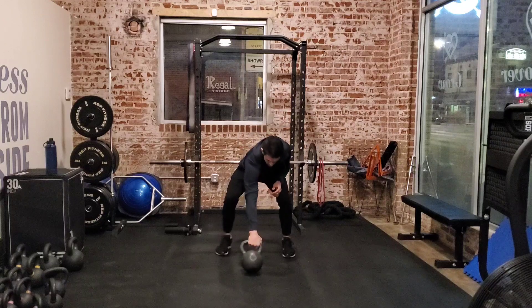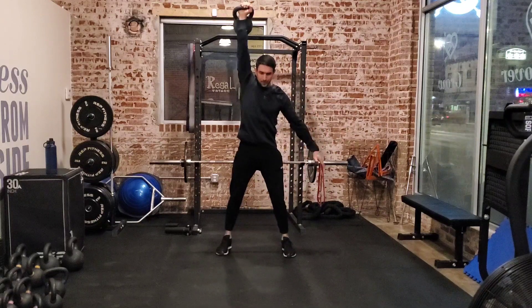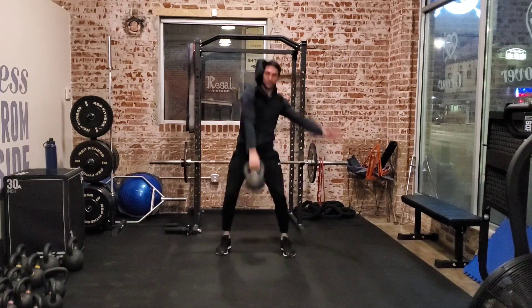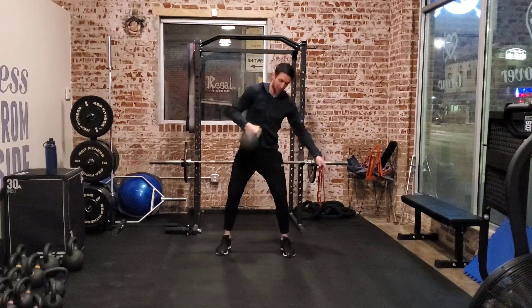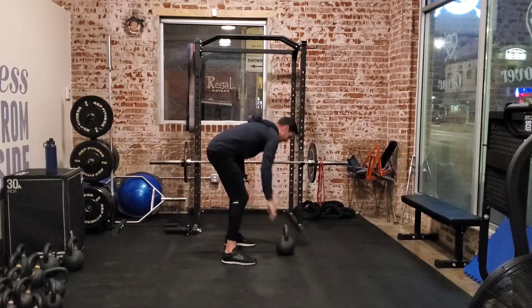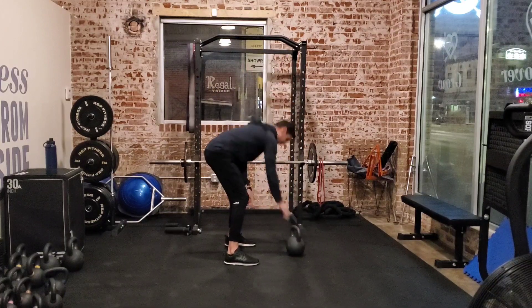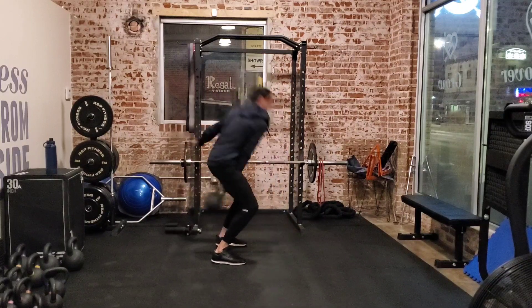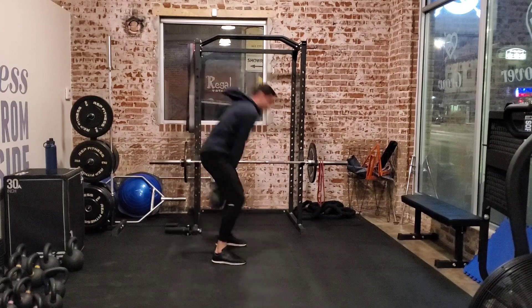So what it's going to look like is this. And then back, and go for multiple reps, fighting to keep that core tight and ending in that full overhead position. I'll go from the side here to show you what this looks like. Shoulders back and down, core tight, hike, snap the hips, and then back down.